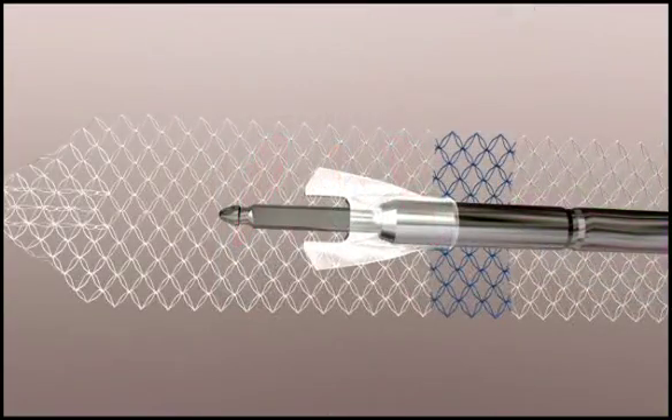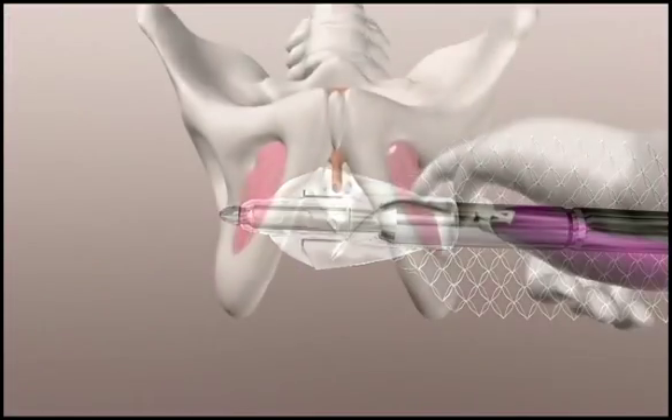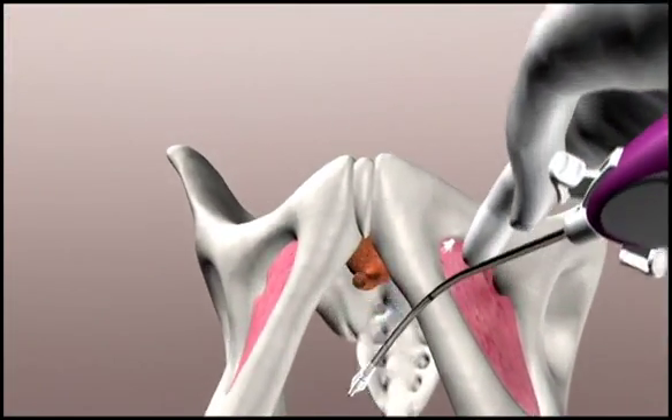Load the second sling tip onto the needle. Place the sling tip on the patient's opposite side.